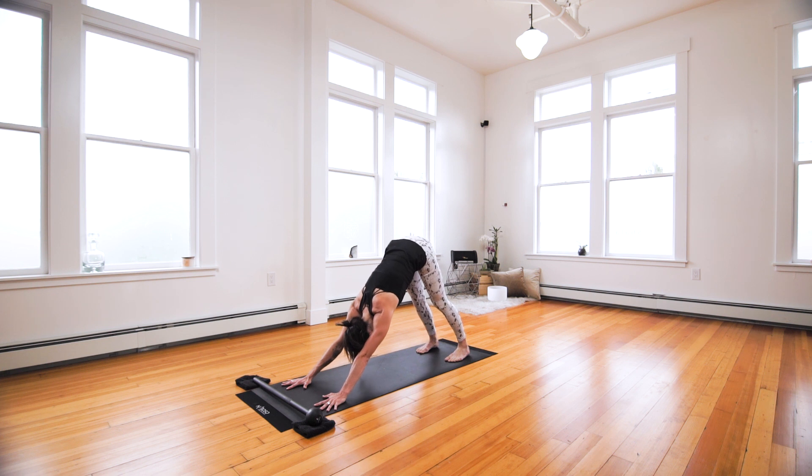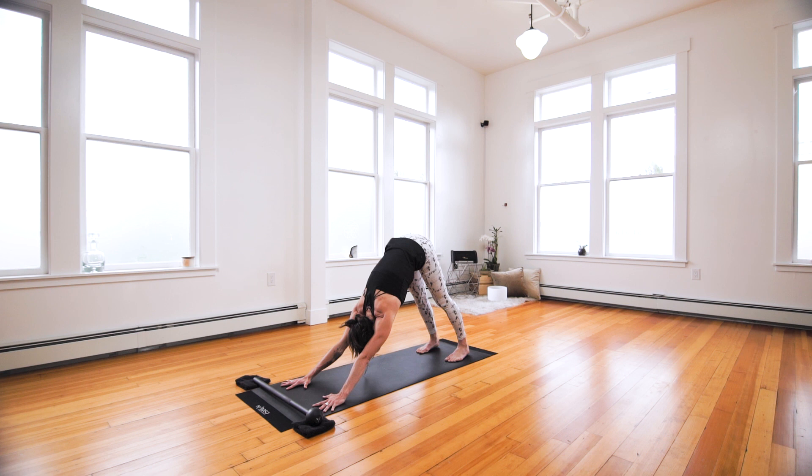Two breaths in down dog. Inhale, and exhale — shrug the shoulders away from the ears. Again, inhale. Pause, suspending the breath. Exhale, making a ha sound at the back of the throat.